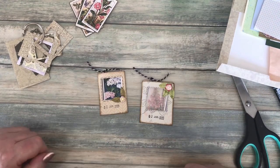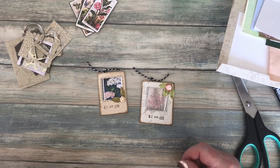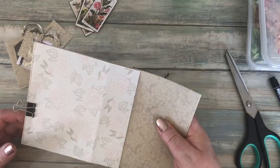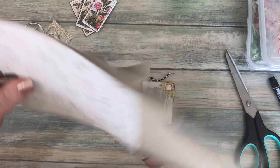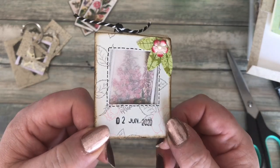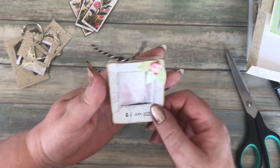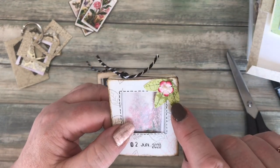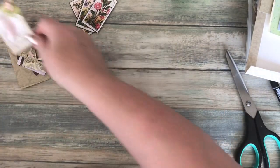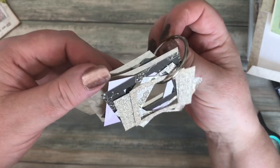Hello everyone, it's Carol here from the Crafty Emporium. I'm here again with another stash buster — I've got too many scraps and I need to use them up. Today I've made these little photo frame pockets, and I've put my tea cards in there. I'll show you how to make these, and I've also used the little leaves created in a previous video with a circle punch.